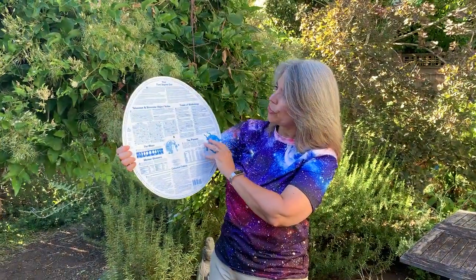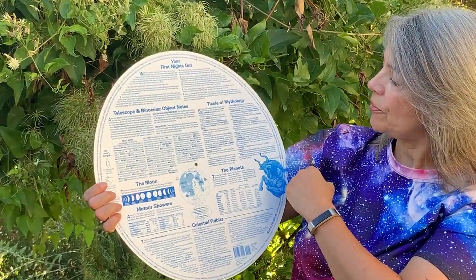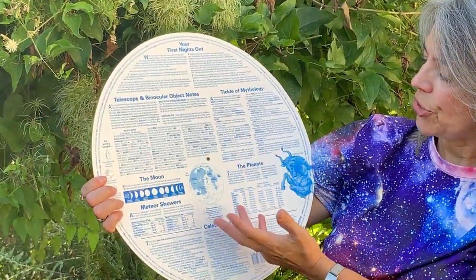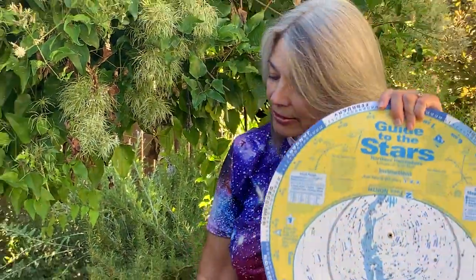On the back there's lots of information — there's information on meteor showers, great telescope and binocular objects, a little bit of mythology, and where you might find the planets.